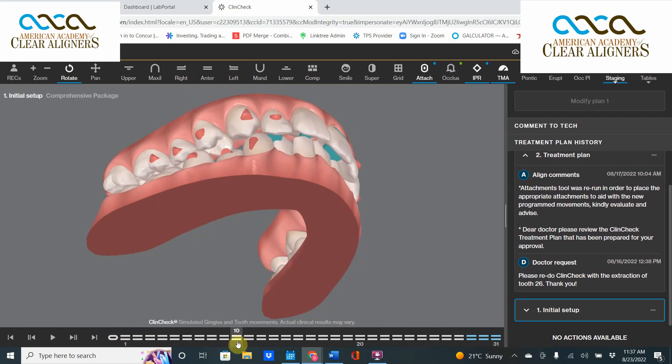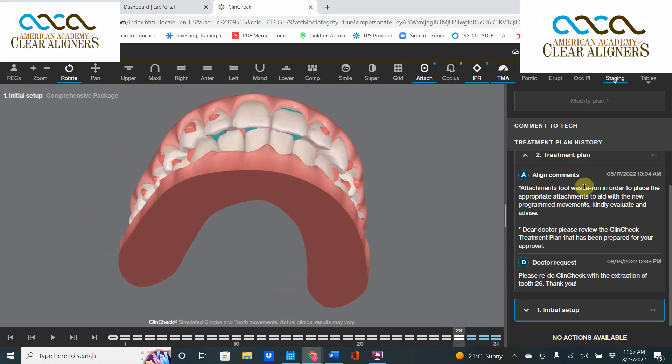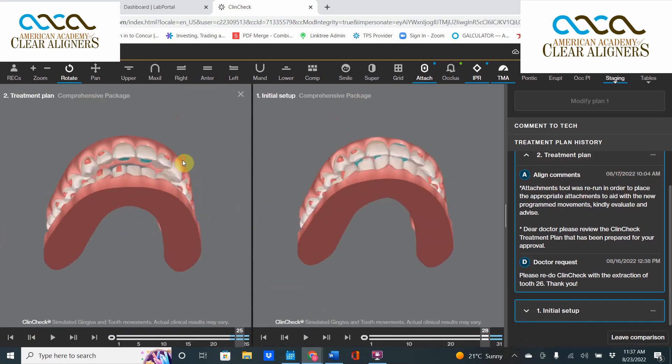So instead, in this case, we're going to have to go back and revert to the plan where we leave that tooth in. Even though she's going to be on quite a track to get to the right spot, you can see that the end-stage overjet in this case is going to be much, much better.